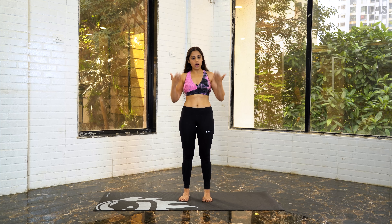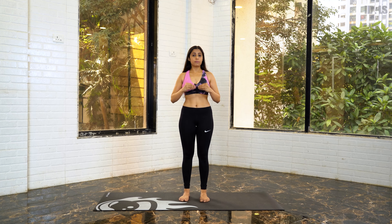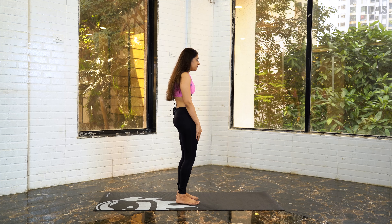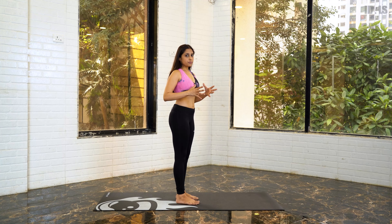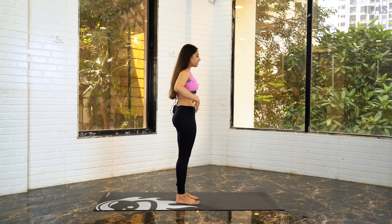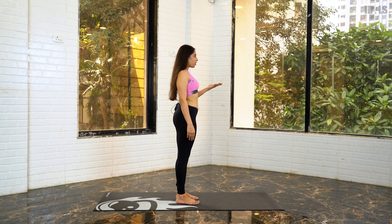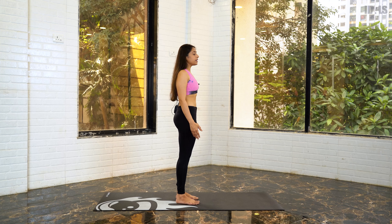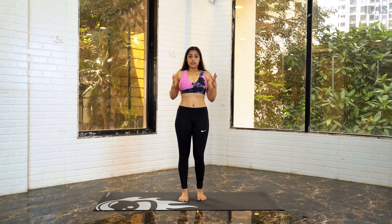Many times people don't know how to stand straight, so I'm going to show you from a side angle view so you get a better idea of how to start this pose. Some of us stand leaning forward, and some stand with the hips pushed out — both of these postures are wrong. Even in daily life, we have to ensure we are standing in a neutral position: shoulders rolled back, looking straight ahead, and the butt rolled in, not sticking out. This is the posture you have to maintain not only while learning any yoga asana but also in your daily life.